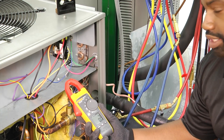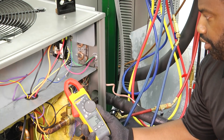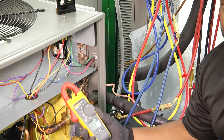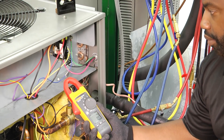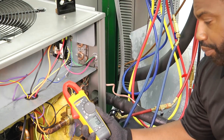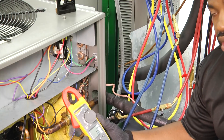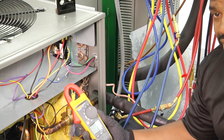Hey guys, welcome to another edition of Toolbox Tuesday. We are going to take a quick look at inrush current, or measuring start amps on our compressor. What our start amperage is going to tell us is how hard that compressor is working at startup, or how much of an amp draw that compressor takes at startup.